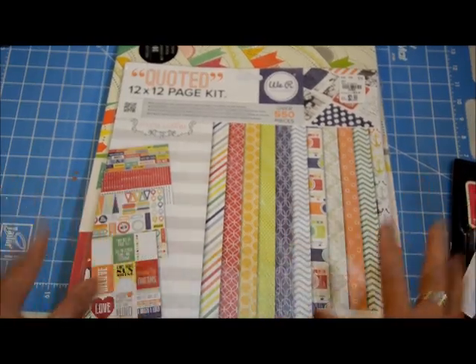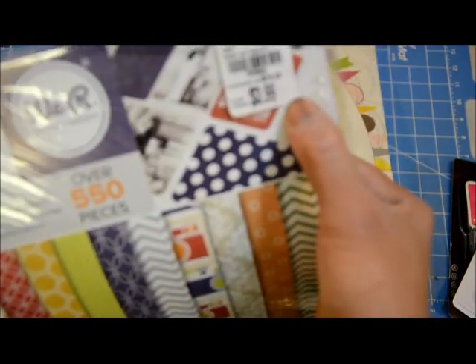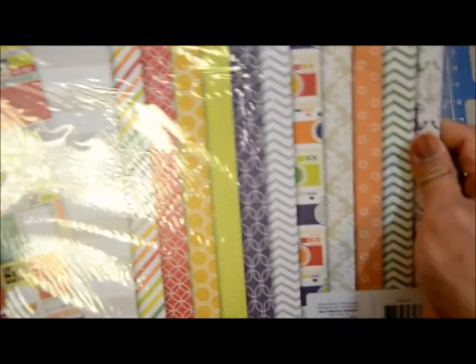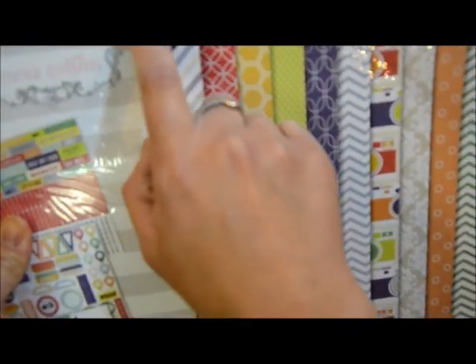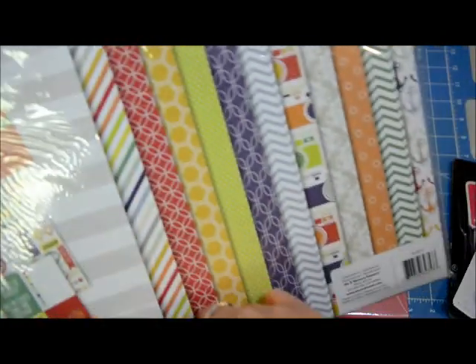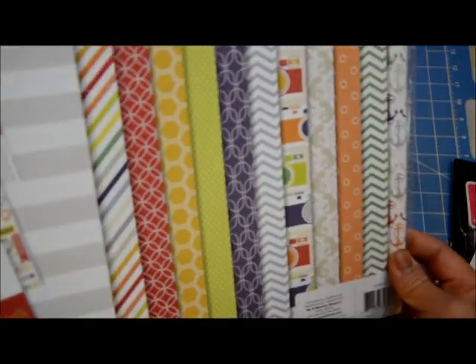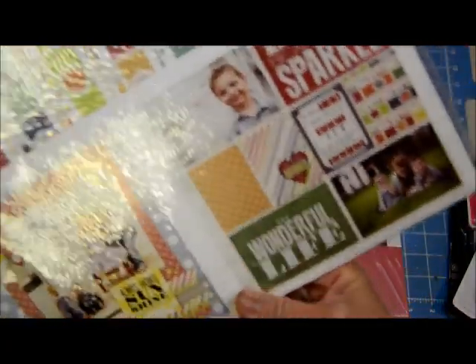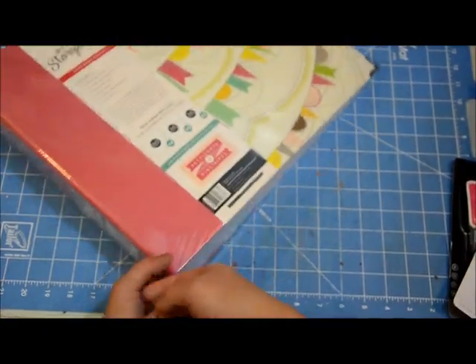I did find this one — We Are Memory Keepers — it's $3.99 and it's supposed to be a page kit. It says 12 double-sided papers with stickers and alphabet stickers too. I love the colors of it — it's very bright — and I love those kinds of papers, so that's the paper pack I got.